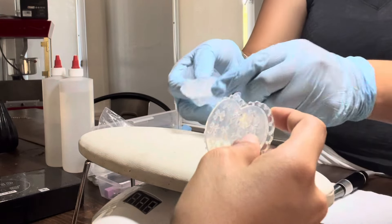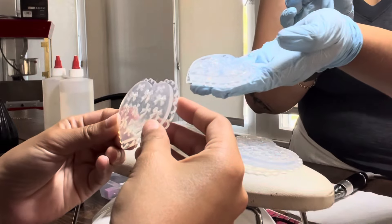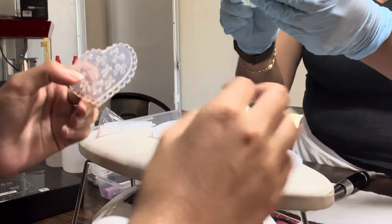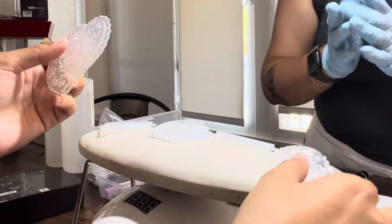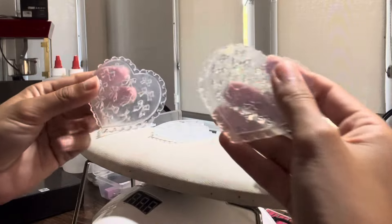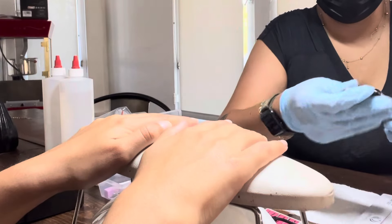Oh my gosh, these are so cute! Wait, how does it work? So you put the gel on the inside, cure it, and then once it comes out you pump it out like a long jelly. Oh, that's so cool! Yeah, I love these — this one has a double, I think. There's different designs. Wow, there's so many. I don't know how I'm gonna choose. Wow, they're so cute. I like these two the best.